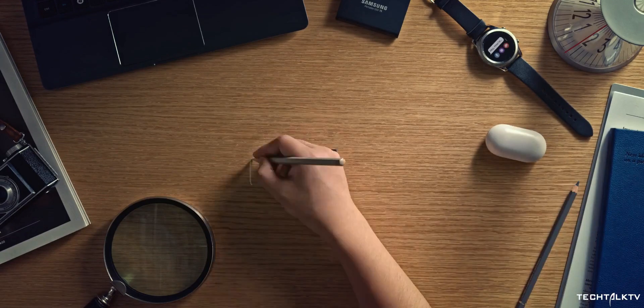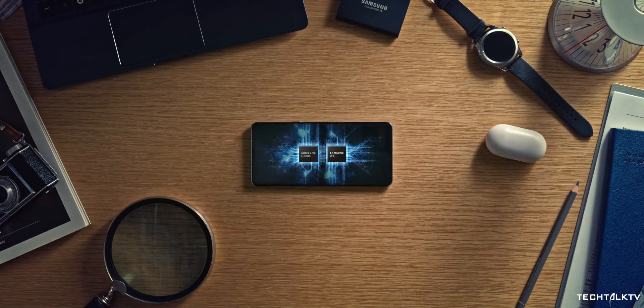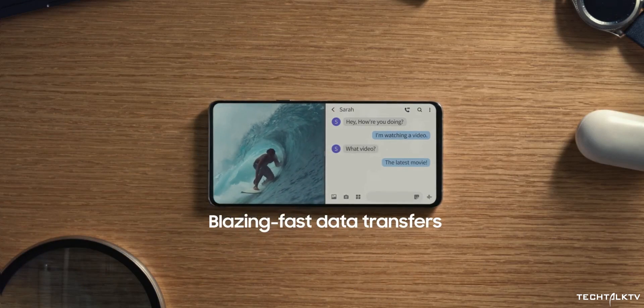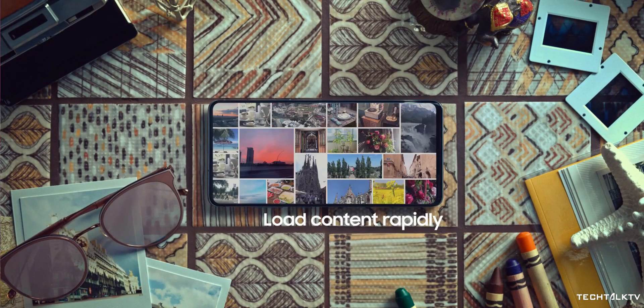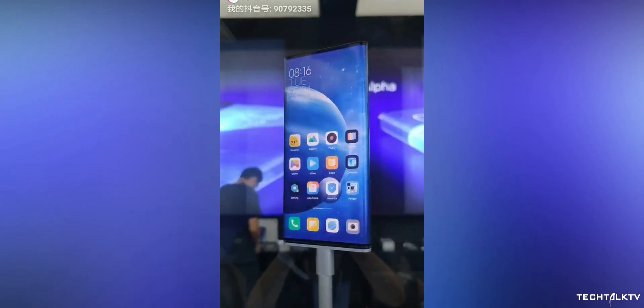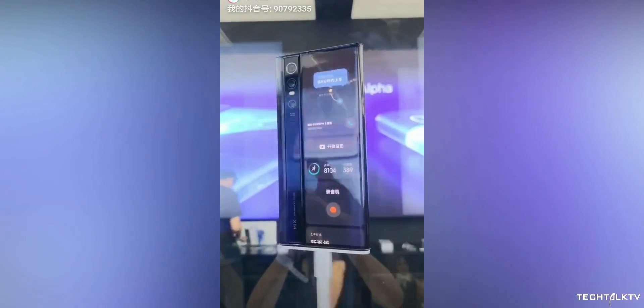The talk of a bezel-less phone has been swirling in recent years and companies are in a never-ending race of increasing the screen-to-body ratio of their smartphones. That led these companies to introduce small bezels, notches, holes, motorized setups, and some companies are even going as far as to wrap a display all over the phone to take that screen-to-body ratio count higher.